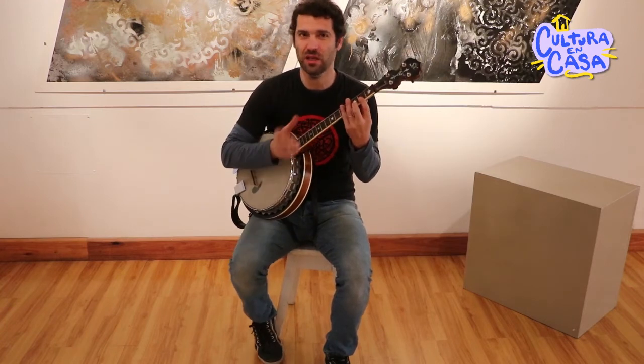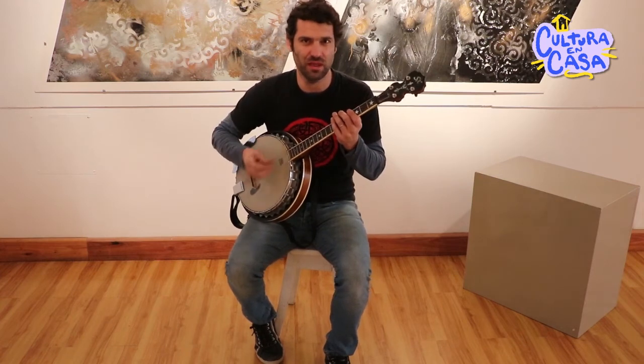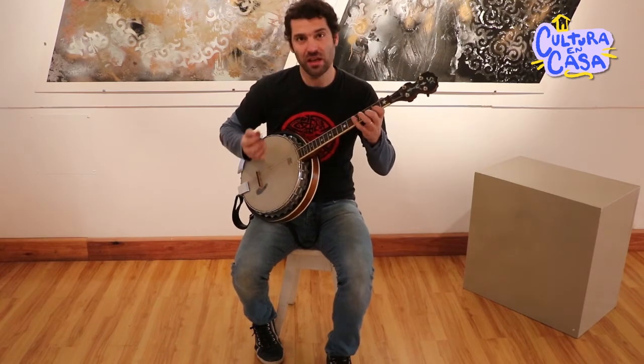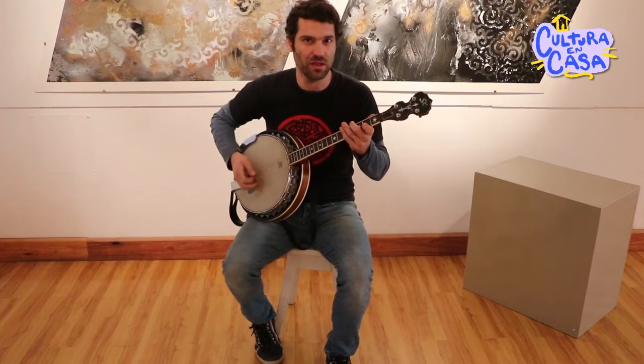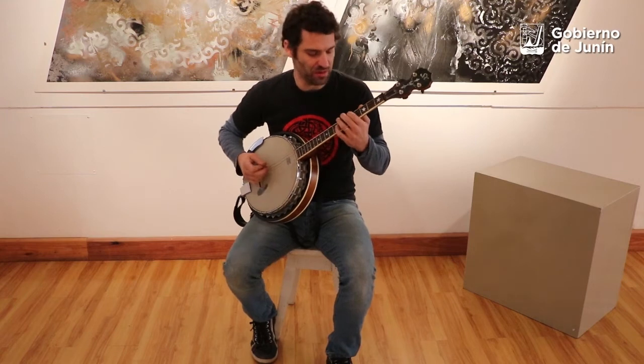Pero el banjo que escuchamos en la música country o norteamericana es otro mundo, es otra afinación y se toca de otra forma. La mano que da el sonido, que sería esta, se toca con unas púas de anillo y esto se toca más parecido a la mandolina. Vamos a escuchar un poquito, si se puede.